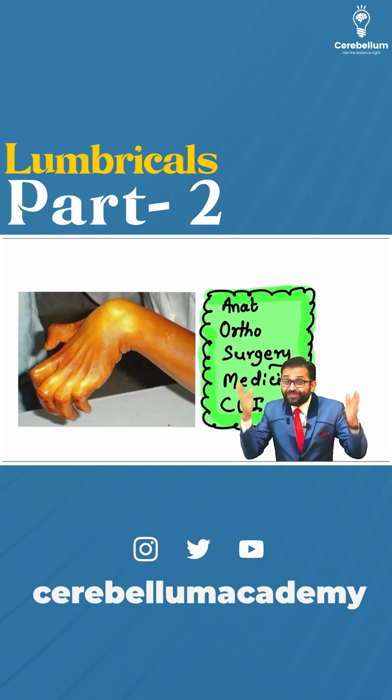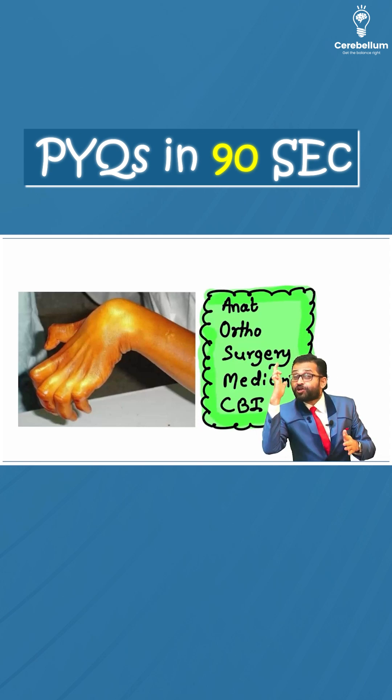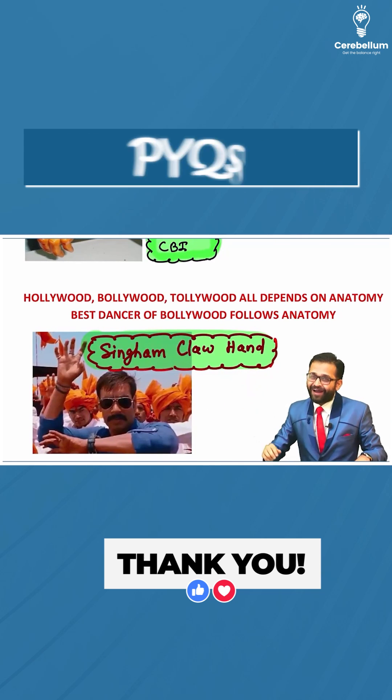But we all know that in case of leprosy, the ulnar nerve is more commonly involved. That's why only ulnar clawing is seen. One funny integration to retain this topic in the brain — the Singham claw hand.